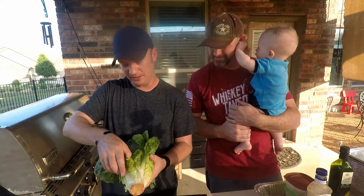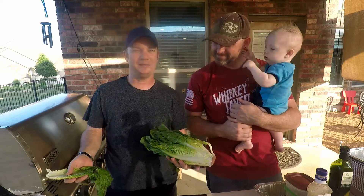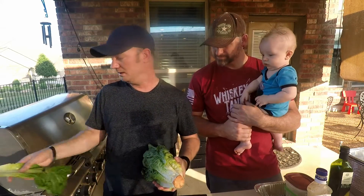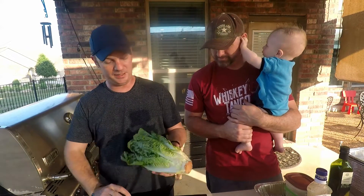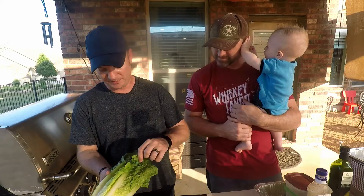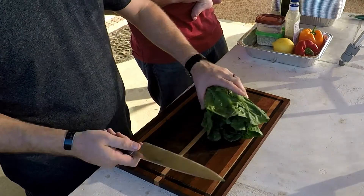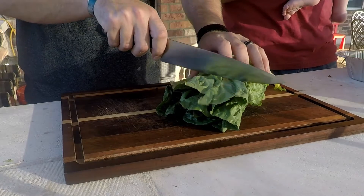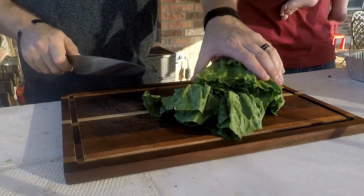Whenever you're doing grilled lettuce, it's best to grill romaine because it's long, it stays together pretty well, and you can get a good grill on it. Peel off the leaves on the outside that are kind of broken. If there's stuff that's hanging off the top and loose, get that. You want to take about an inch or two of the very top off — just cut that smooth off.